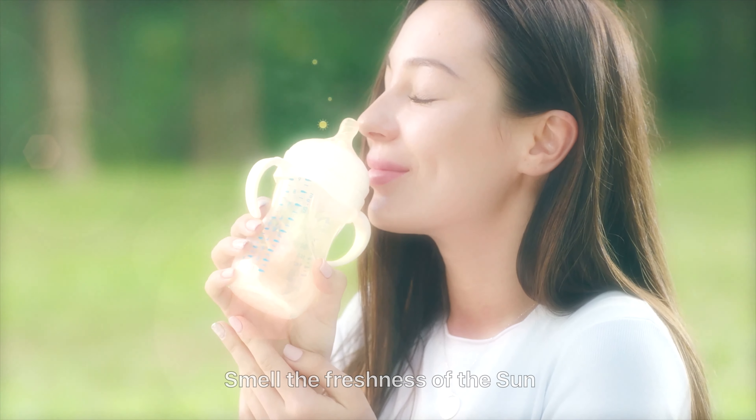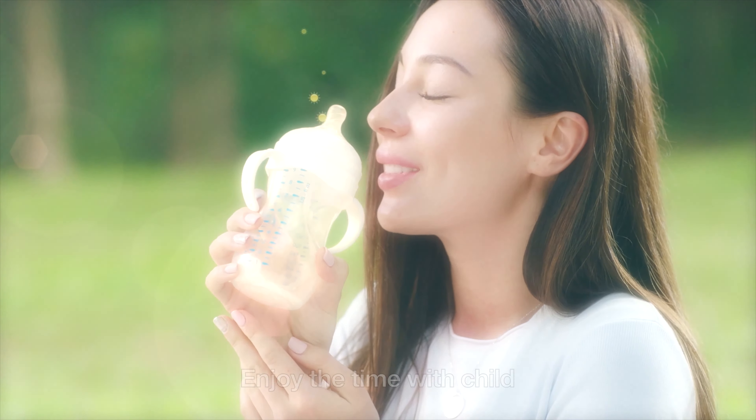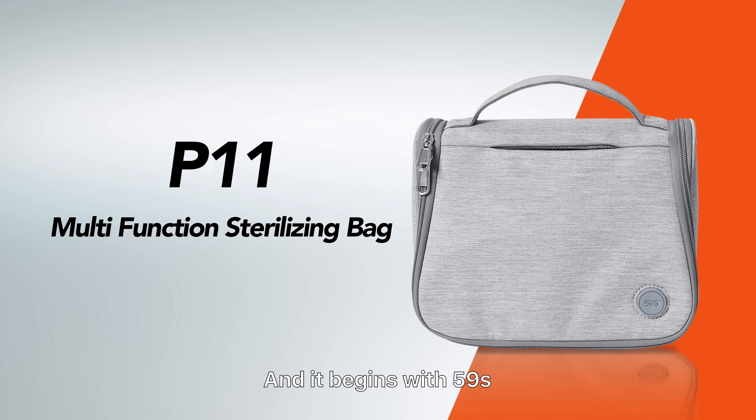So smell the freshness of the sun. Enjoy the time with your child. Love is simple and it begins with 59S.